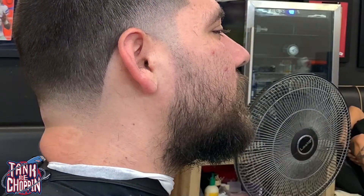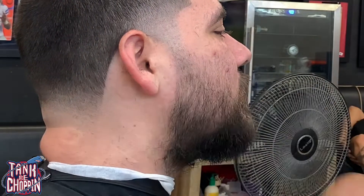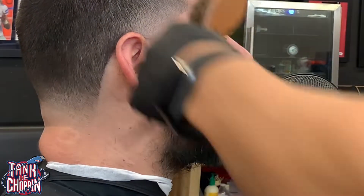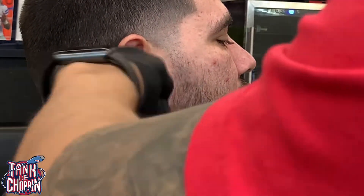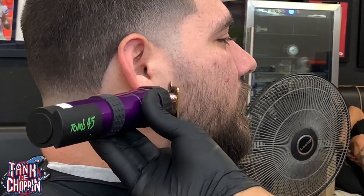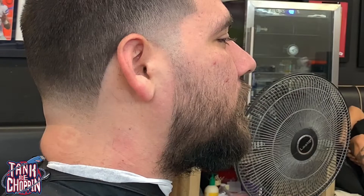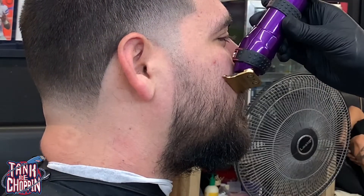This is like free handing with a guard right here — I just wanted to make sure he didn't have any straight hairs poking out. I got my trimmers hitting the back of that line, coming straight down, making sure it's straight, then brushing the hair down.